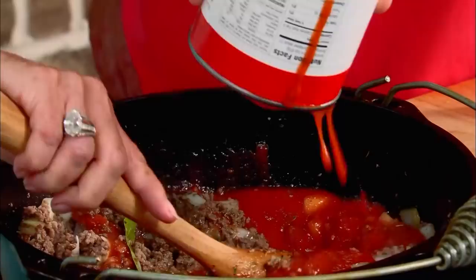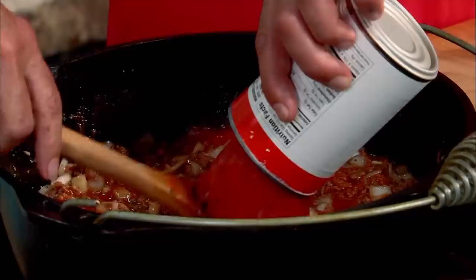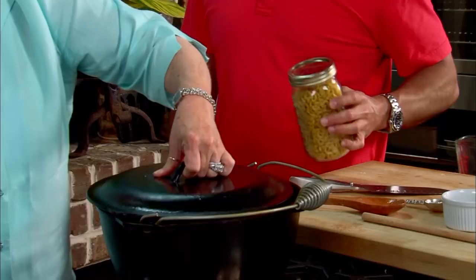We got two 15-ounce cans of diced tomatoes. We're going to cook our macaroni noodles in this, so I need three cups of water. I am getting the best lesson today. We're going to let this simmer for about 20 or 25 minutes, and then come back and add our elbow noodles. 20 minutes here and then how long after we put the noodles in? Another 20 minutes, so about 40 or 45 minutes total.